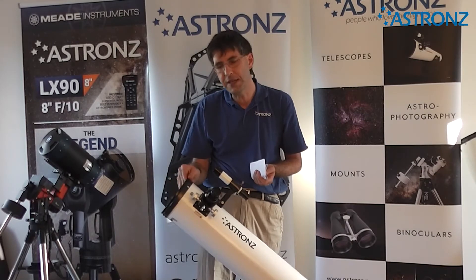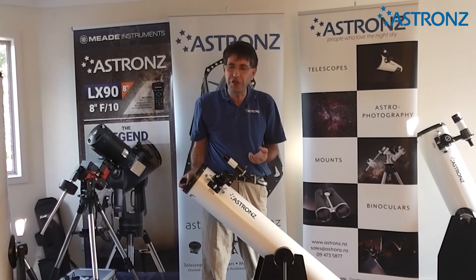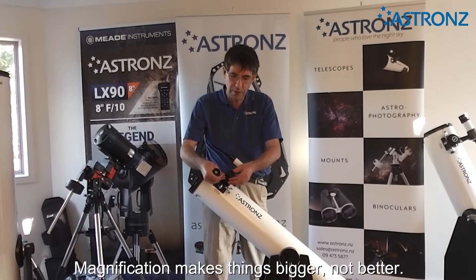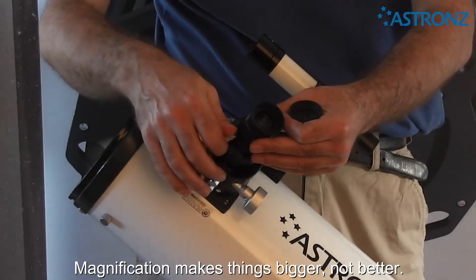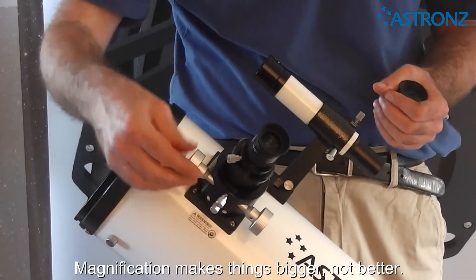With the main telescope, the mirror is right down the bottom, so dew shouldn't affect it at all. To change magnification, simply change the eyepiece — take one eyepiece out, put another eyepiece in, and then refocus as necessary.